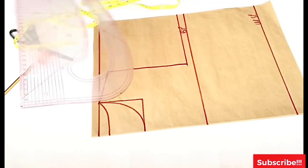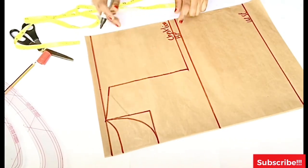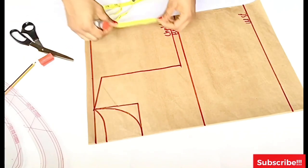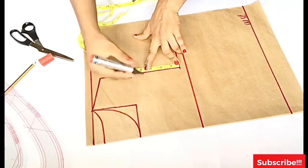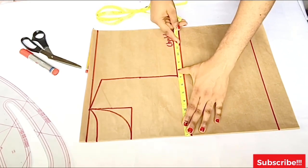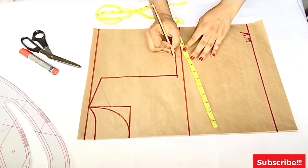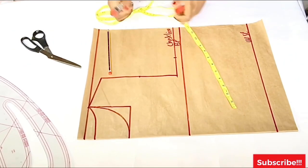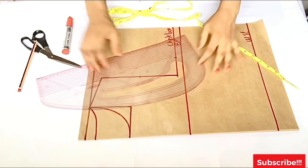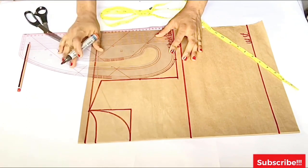Now that we've created the chest line, we're going to create the armhole. Place your tape on the line from the shoulder slant down to the chest line and get the midpoint — indicate where it is on the paper. Because this is a crop top, you don't need to go half an inch inward — the front and back armhole are going to be the same. On my chest line I placed the bust measurement plus half an inch because I want the top to be free, making it 9.5 inches. Take your pattern master and create the curve for your armhole.